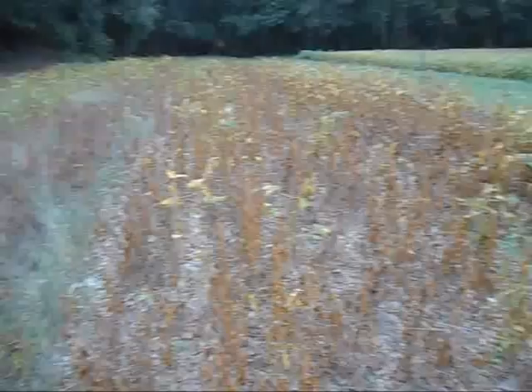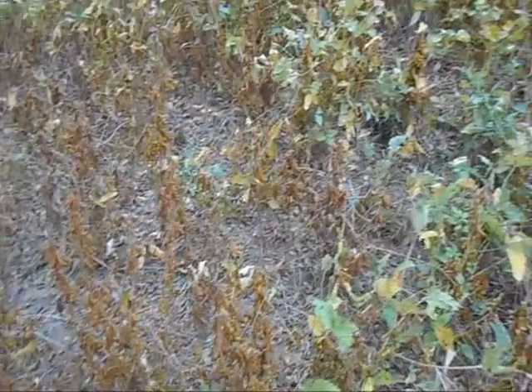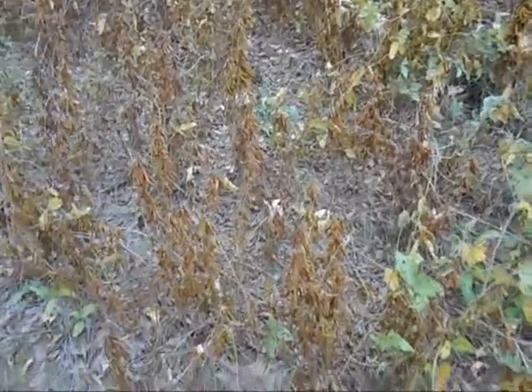I wish I had a no-till drill. I keep dreaming about getting one of those things. I see farmers around me that have got them and use them. Saved a lot of work in cutting land, and they seem to get just as good of beans as I get.